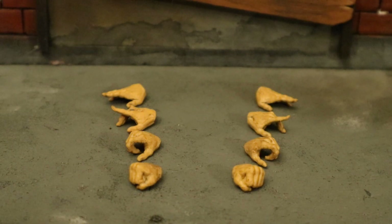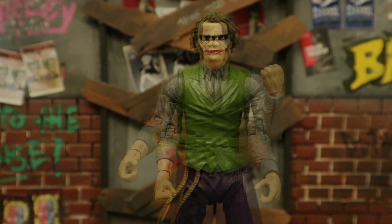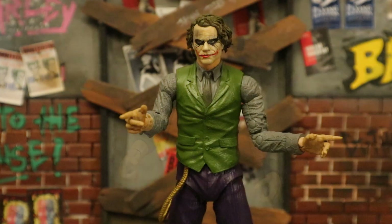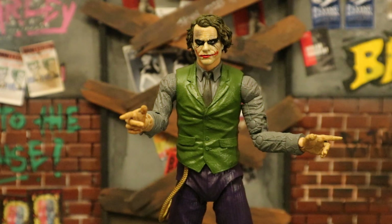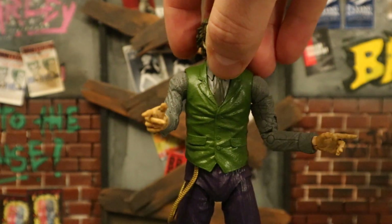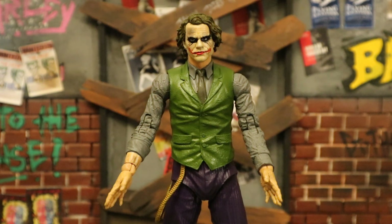Now check out his hands - he has a total of eight of them, four left hands and four right hands. Here he is with his first pair: these are his fists. Here's his second pair - a pair of gripping hands with trigger fingers for the guns that he does not come with, but that's what the McFarlane weapons pack is for. Here's his third pair - a pair of pointing hands. You can have either his left or right hand pointing with the index finger. And here he is with his fourth pair - flat hands, looks like a pair of flight hands for Superman.